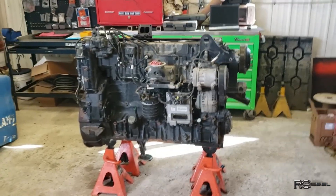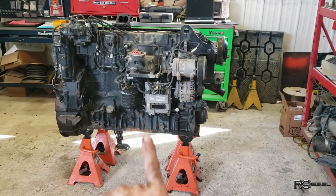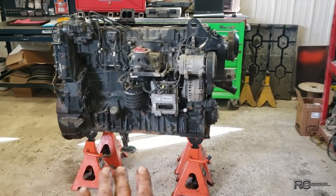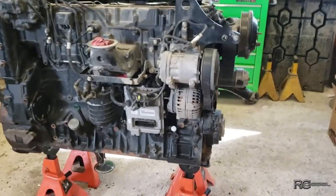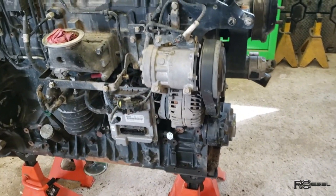The madness here was I wanted the pan off so that I can fill this thing full of coolant, pressurize it, and look underneath where the water is actually coming from - just so I know what to look for when I start tearing it apart. As bad as it was leaking though, we probably wouldn't need to do that, but it's always nice to know for sure.